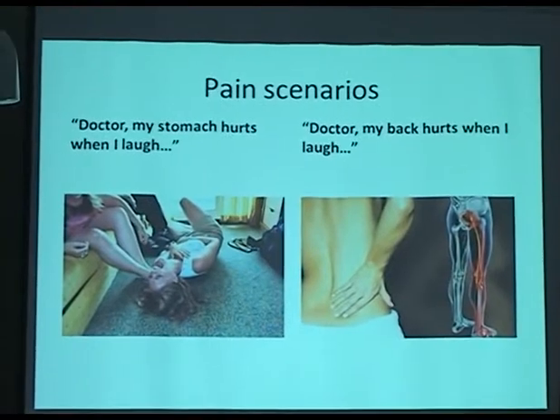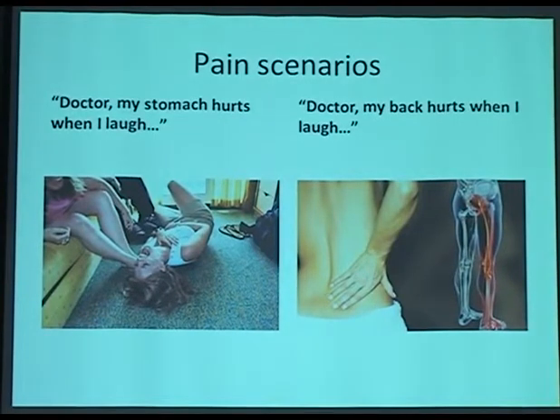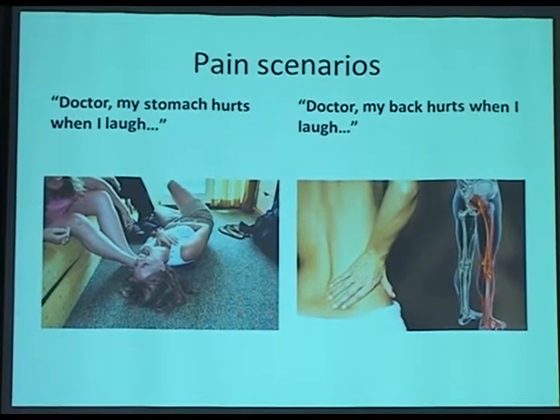We'll talk about pain — two scenarios. Somebody's back hurts when they cough or laugh, and if the tummy hurts from laughing, that's good pain — some pain is good and some is bad. So two patients: one is laughing and the stomach hurts — that's okay. But the other patient is laughing hard and the back hurts — that's not okay, and that pain has to be taken care of. Acupuncture, especially muscle channel technique, is good for that kind of pain.